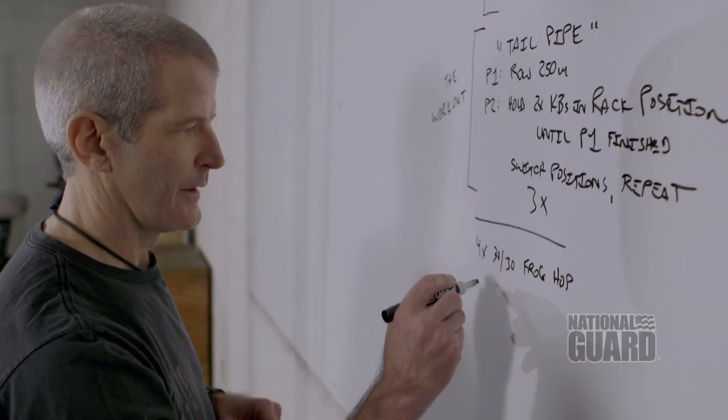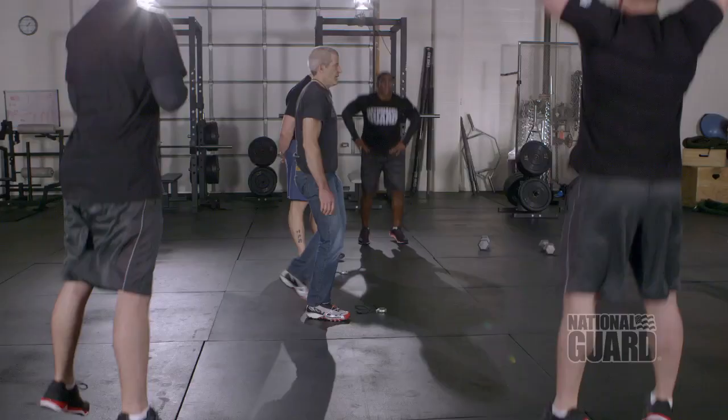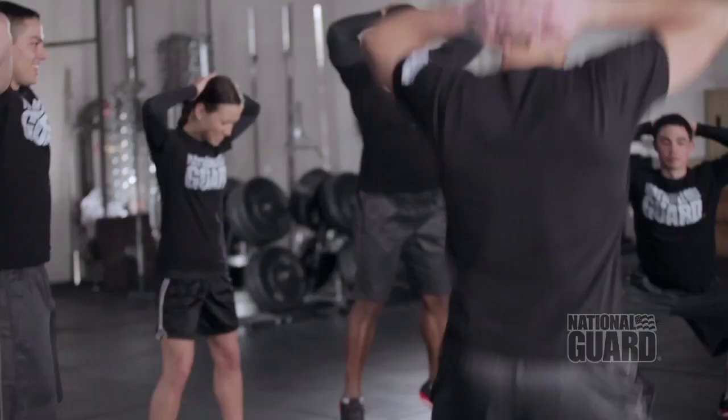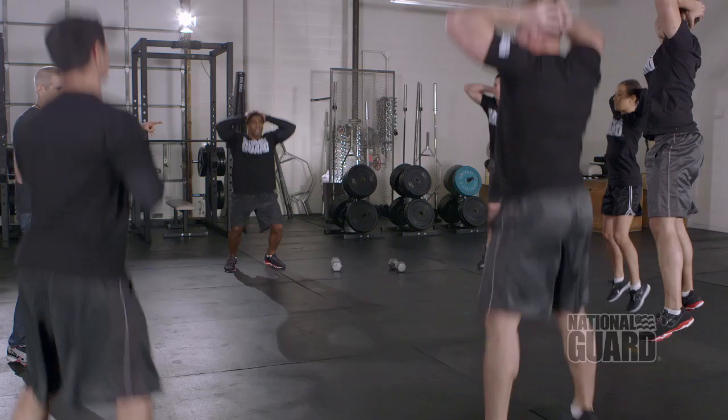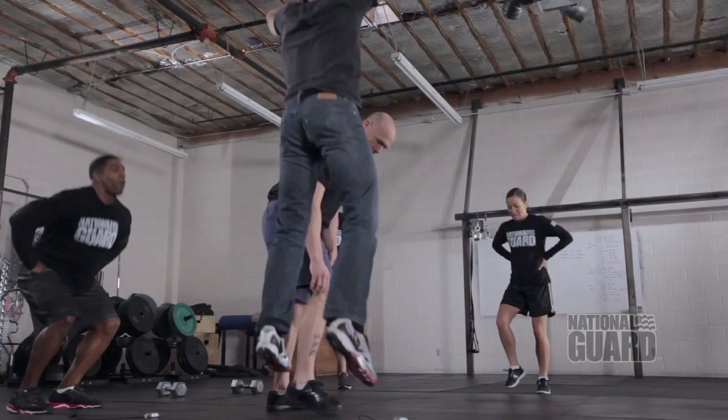A frog hop is a partial squat jump, but your hands can't be involved. You're getting to the first four at 30-30 — thirty-second work, thirty-second rest, four times. Lots of jumps and lots of height. Let's move. More bend in the knees. Good. Much better. And really try to jump high. There you go.